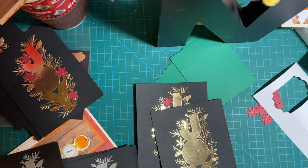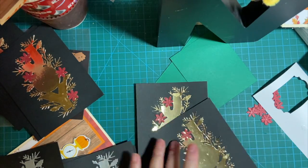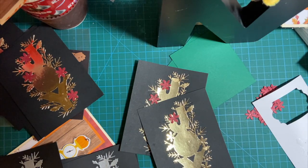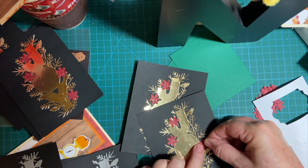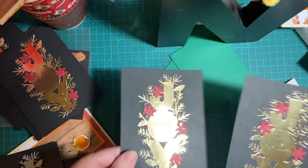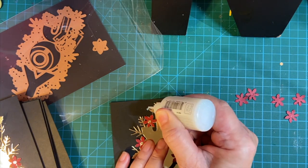Meanwhile, listen to some music. I'm only showing each process for a couple of cards, just enough for you to get the idea — I don't want to take forever.